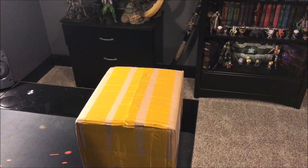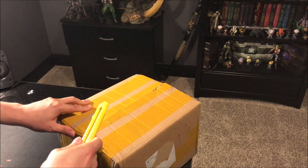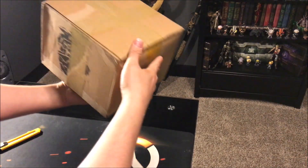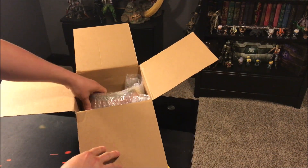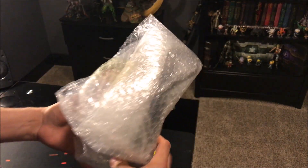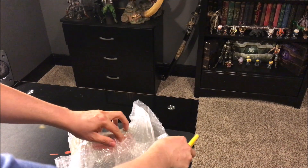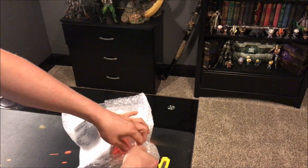Without further ado, let's get right into the unboxing — watch me struggle. All right, there's a box within a box — not too bad, a little extra packaging there. Okay, so aside from the bubble wrap, it doesn't look like there was any other cushion in there, but it definitely feels solid.